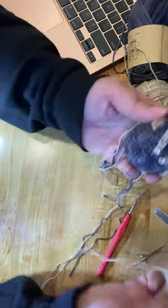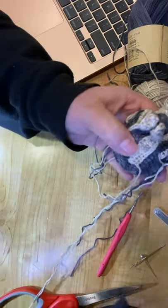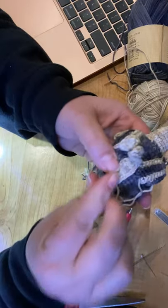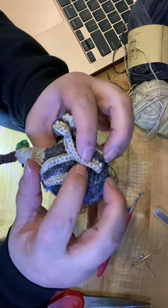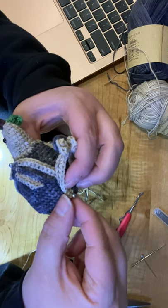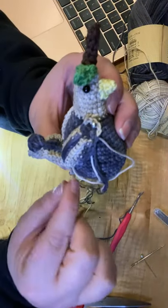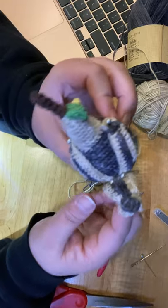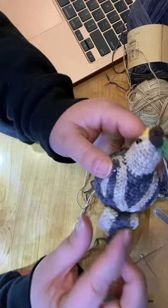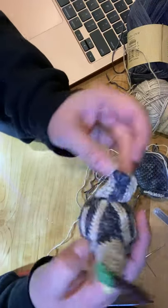Pin it on the bird first so you know where you want it and have an idea of where his feathers will go. Sew up about 4 to 5 stitches, insert, bring it through, come out the other end, and sew down. You could tack it a bit more if you felt you needed to, but it's okay if his feathers come down a little bit — that looks nice.